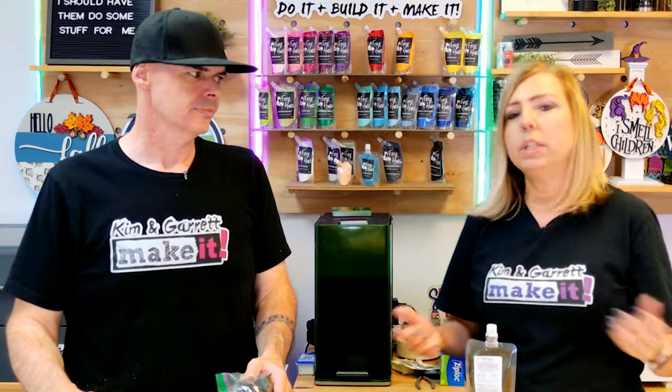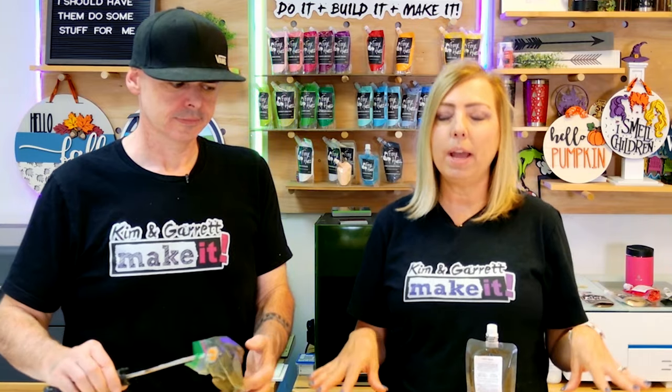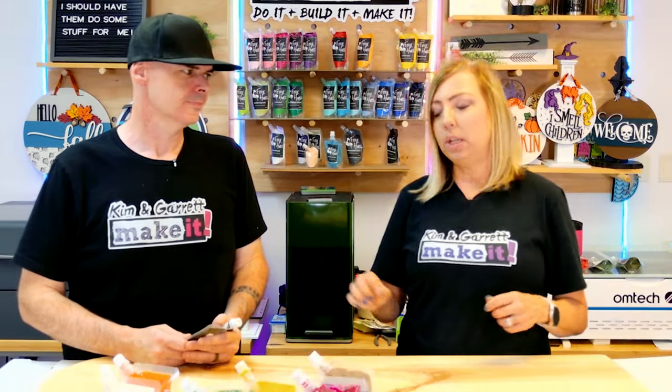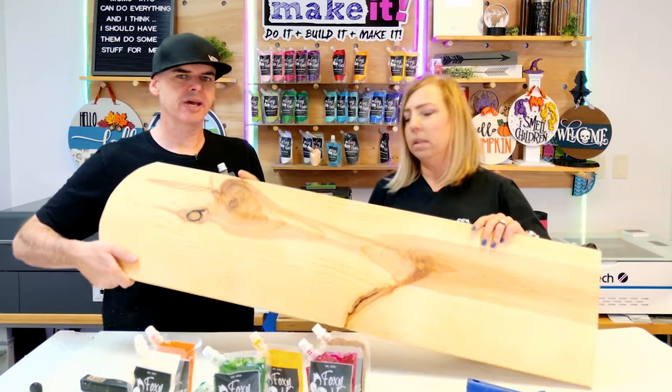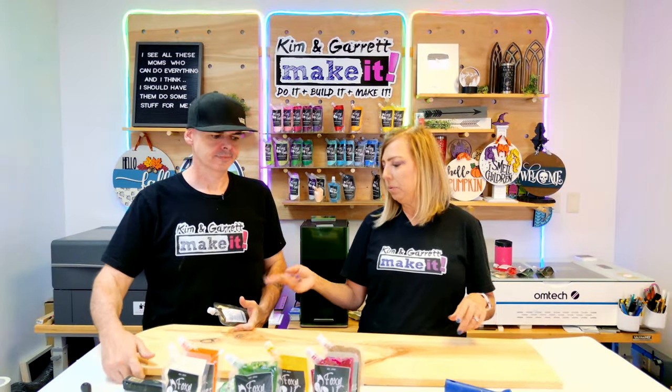A question I get asked a lot is how much paint do you need for a project. It depends on what you're painting, but typically, rule of thumb, if you're doing a 16-inch round backer, you're going to use about one ounce of paint — actually a little bit less than one ounce. This is a four-ounce pouch which we've already used a few times. This is going to cover the front — I'm not even going to bother to do the back. The sides and the front are fine. What's left in this is probably three ounces, and this is going to cover this no problem.